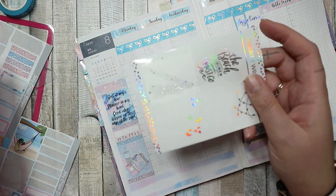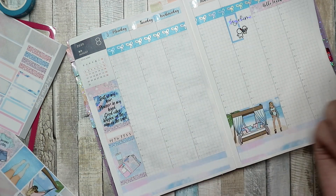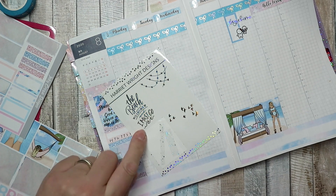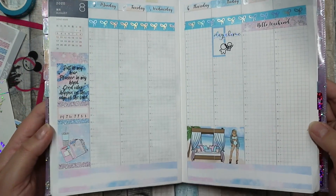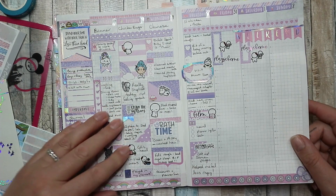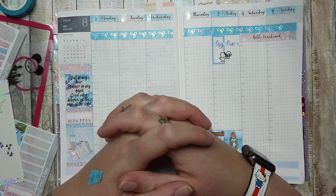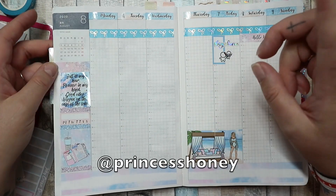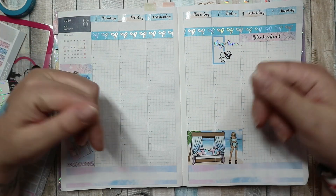I've got little bits left over and might put the 'the beach is calling and I must go' sticker on one of the days during the week, since it goes well with the kit and otherwise I'll probably never use it. So that's my week — I'll fill it up as I go along. I really like it and I'd love for Sarah to open her shop so I can get more kits. If you have any questions, ask them below or find me on Instagram. Thanks for watching!